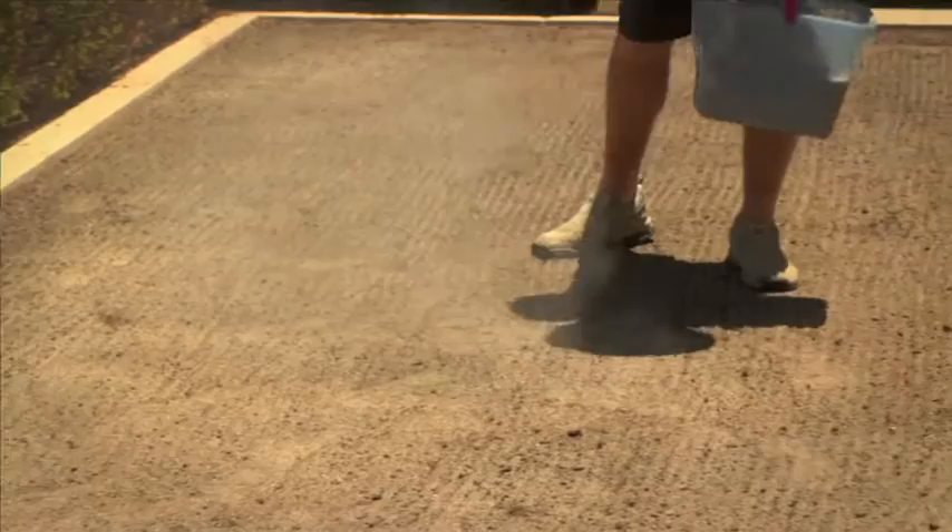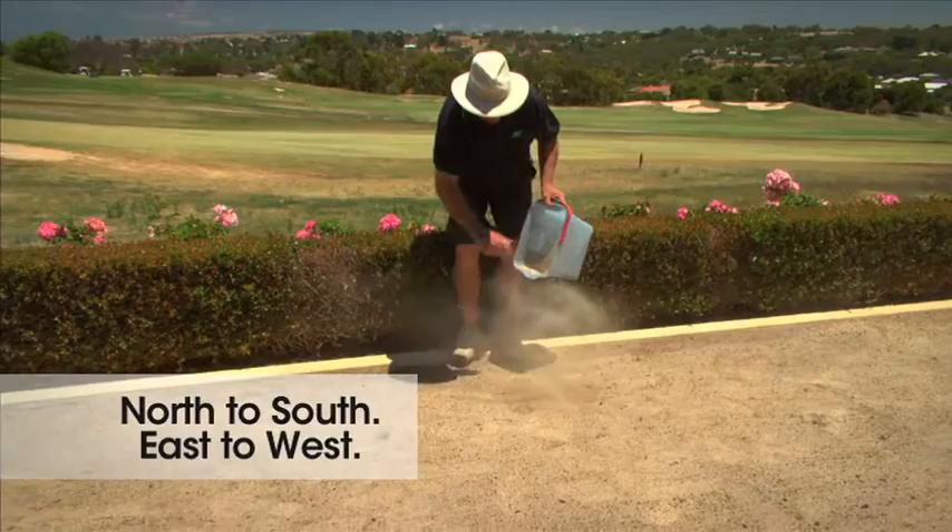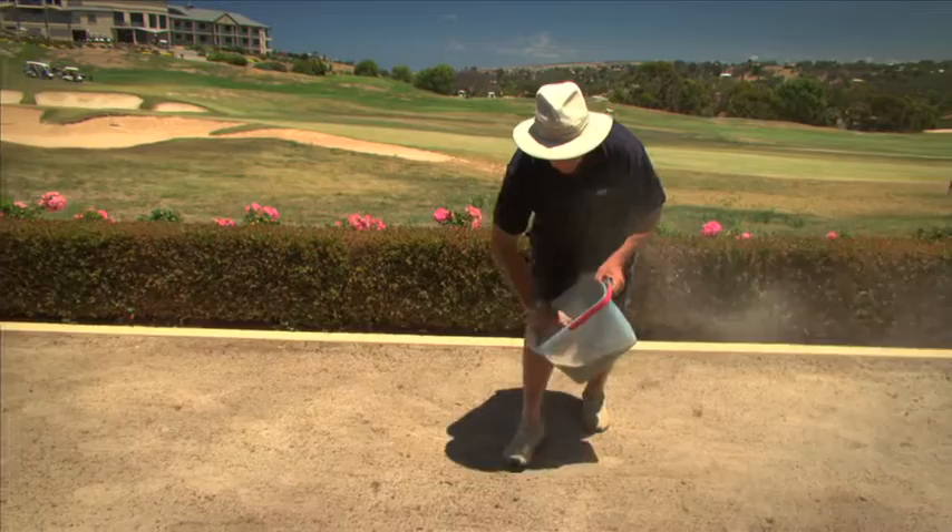Broadcast this mix evenly over the prepared area. This means you will go over this area many times until the whole mix has been distributed. It's a good idea to start spreading the mix north to south, then east to west. Keep going until you've used the mix completely.